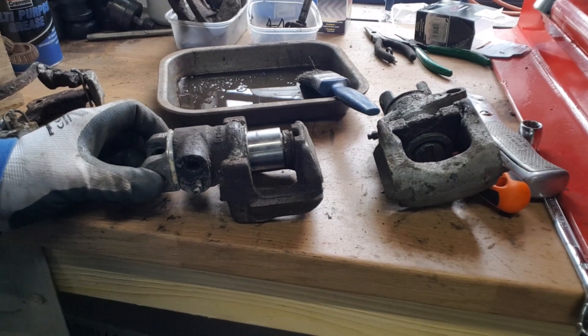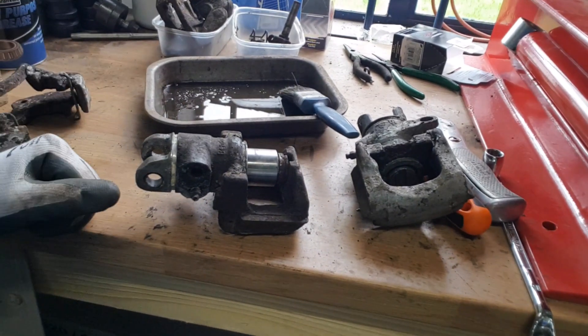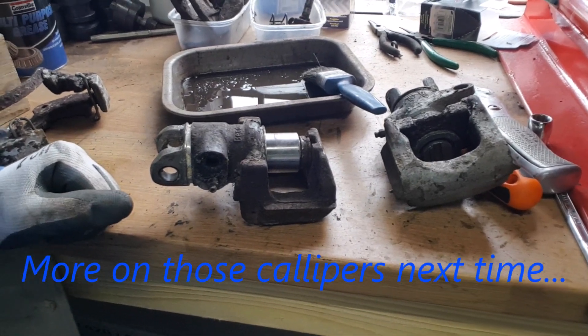What we're going to do is have a go at pulling those apart, and then when they're all apart we're going to get those powder coated and get them rebuilt with some new seal kits in there. Let's see how we get on.